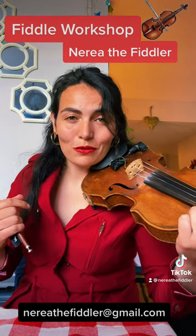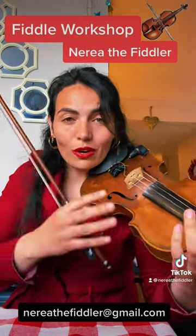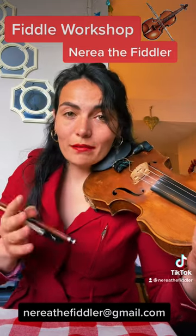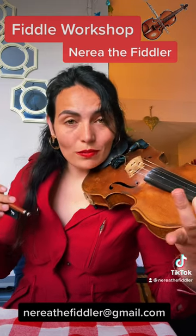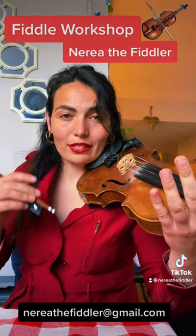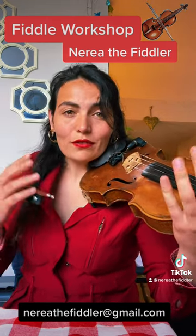The workshop is online through Zoom. I record all of the workshops, so if you need to leave early, can't make it, or just want to re-watch it, you can always re-watch it. I also send sheet music and recordings of each tune played at different speeds for you to practice at home.